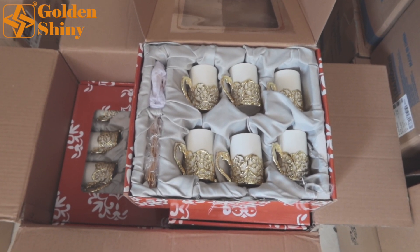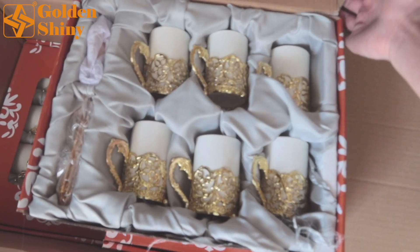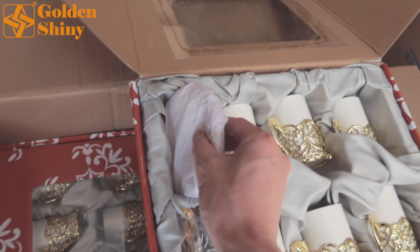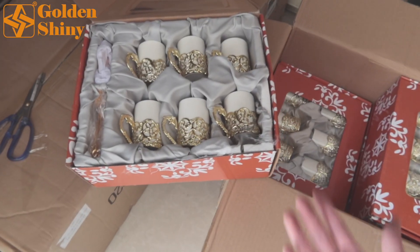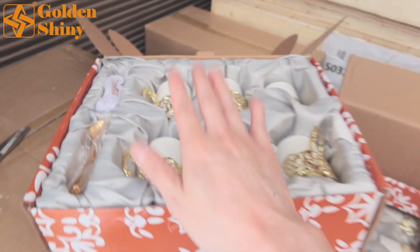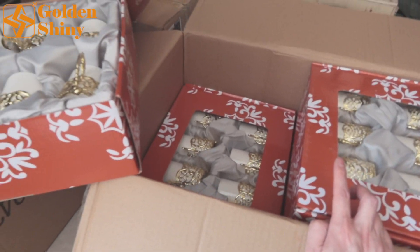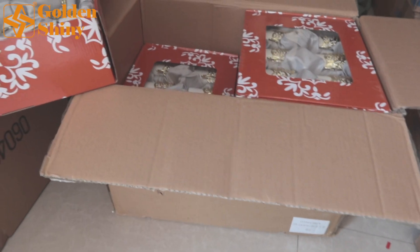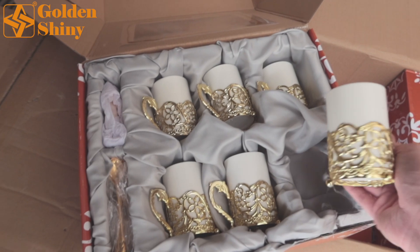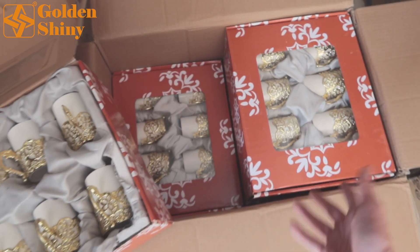Next one is ceramic coffee cup set — 6 pieces per set per gift box. Each set has a gift box, also called inner box, plus spoons and a mini tray. Material is ceramic. We have 8 sets in one carton box — 4 layers, each layer 2 sets. We purchased 15 cartons, 15 by 8 equals 120 sets totally for the order. Quantity is correct, quality is already checked — no damage, no stain.